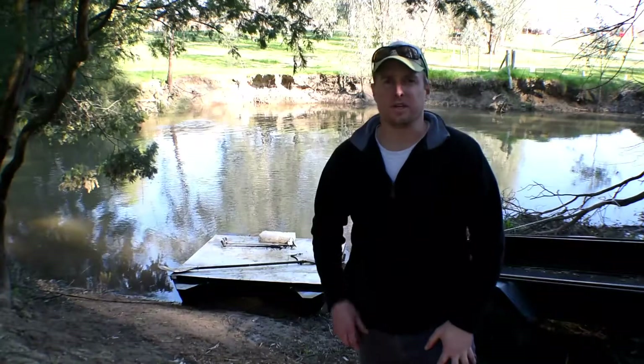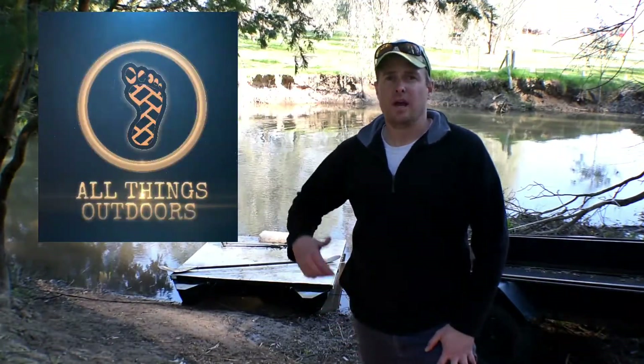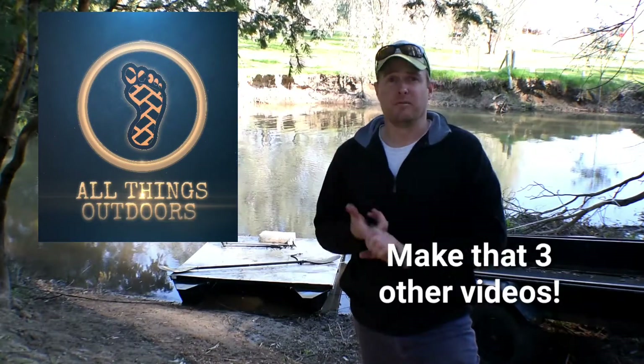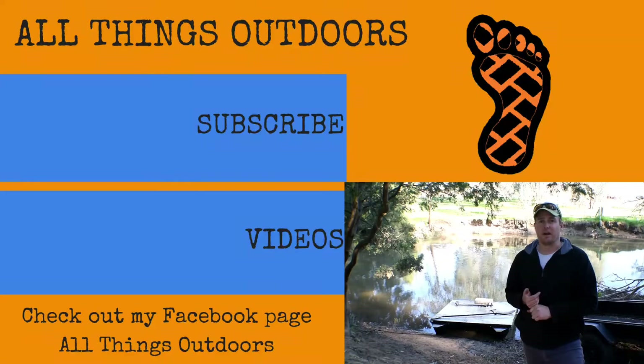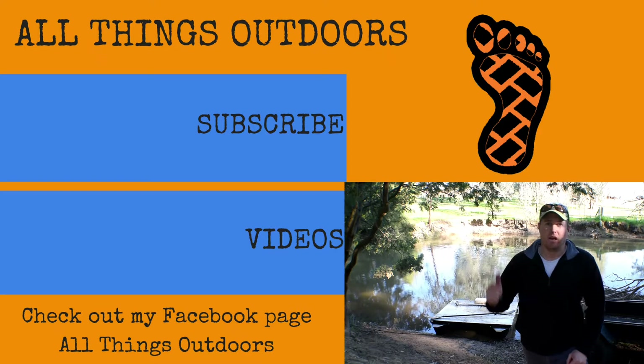Hey guys, thanks for watching — make sure you like and subscribe and hit up my channel, All Things Outdoors. There are two other videos on the pontoon build, as well as fishing videos, kayaking videos, camping videos, and a series on renovating a Cheesney President caravan. Like and subscribe and check out my other stuff — see you guys, have a good one!